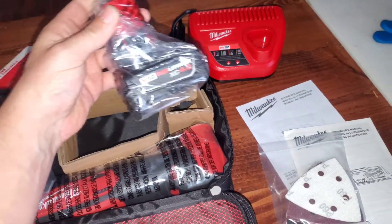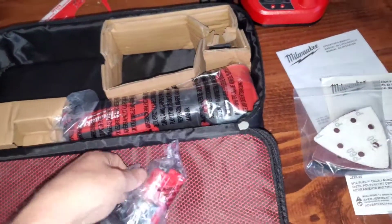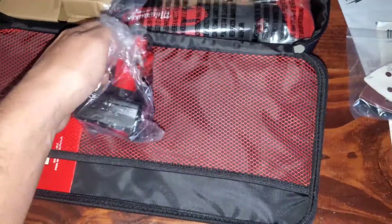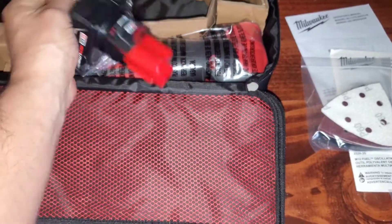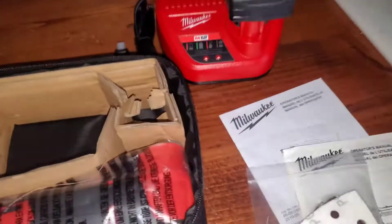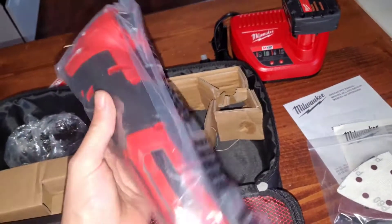Here are the sanding discs with the pad — these just stick right on with velcro. Here is the battery itself, pretty light and it doesn't weigh very much. It's got a kind of heart-shaped look to it, and it'll just click right into your charger. There are two lights here that will blink when it's full.